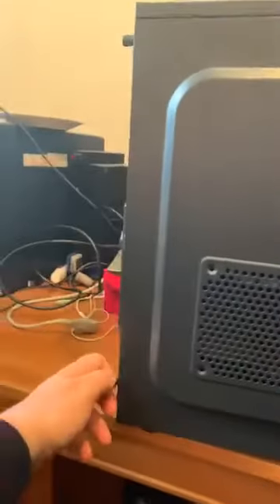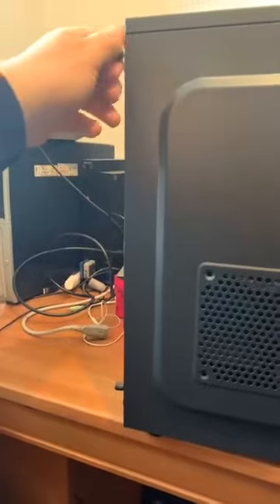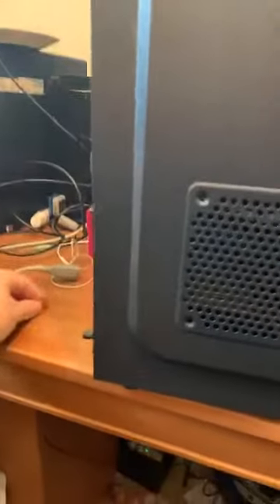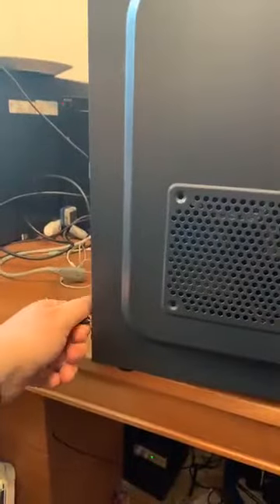I'm going to take you round to the side of the machine and take the side off as well. This is another good thing about why we use big cases like this — it's got easy turn screws, which means it's easy to take apart. We'll just take the side off the machine; it's quite easy to take apart. That's another beauty of them.